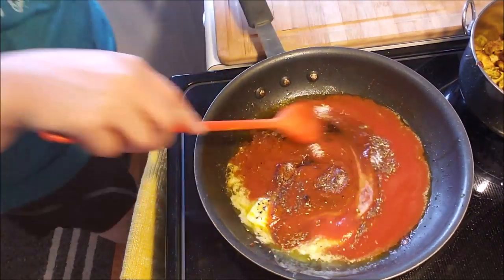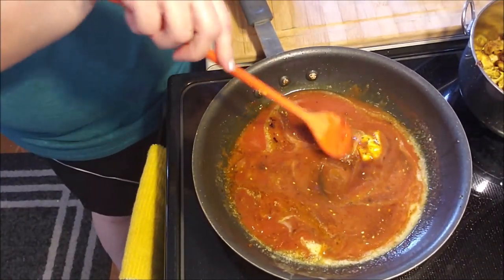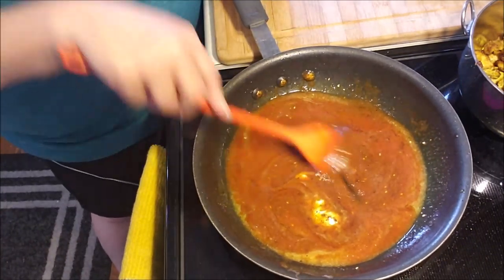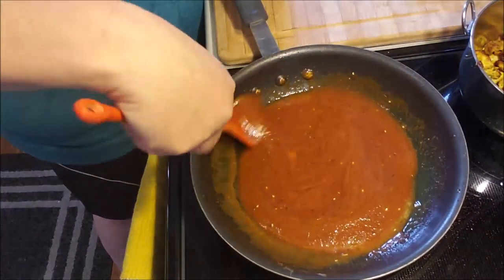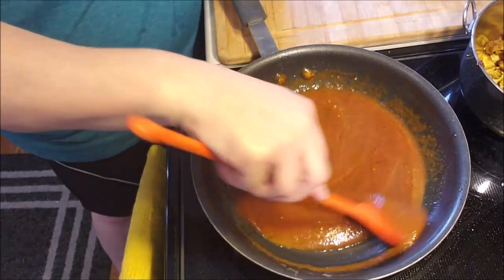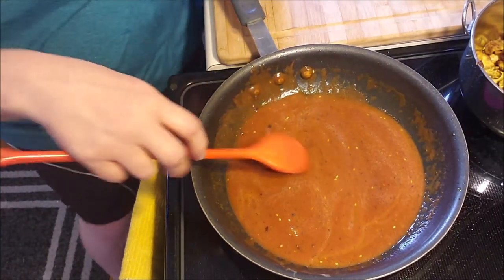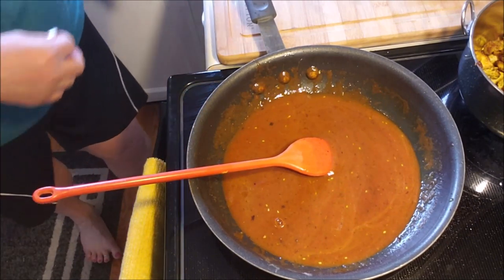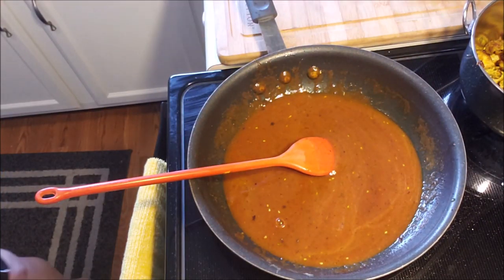We're just going to let this cook and reduce. It's not a whole lot of sauce, but it needs to reduce — I'd say 10 to 15 minutes. It's on medium and will go slow. You'll know when it's done — it'll be really thick, almost like a tomato paste. The sweetener I added is one whole earth packet.